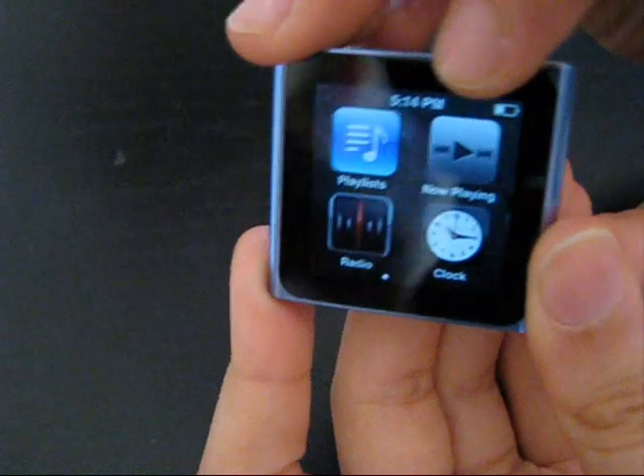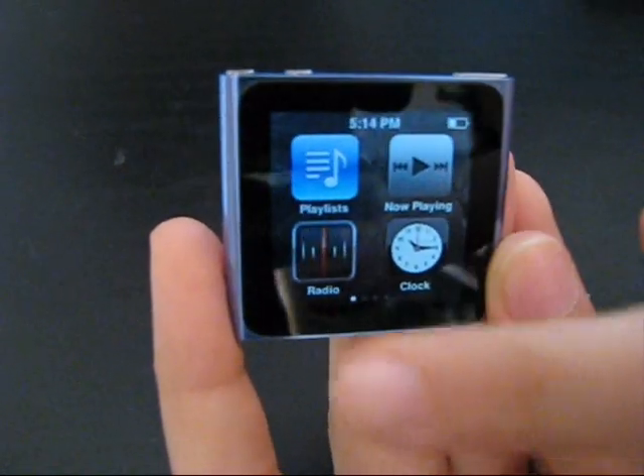You've got the clock up here, and you can set it up. Playing now, radio.